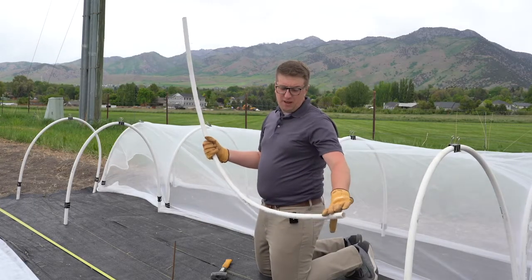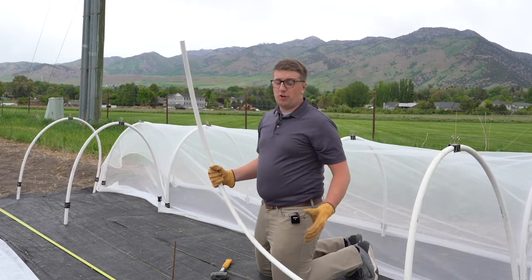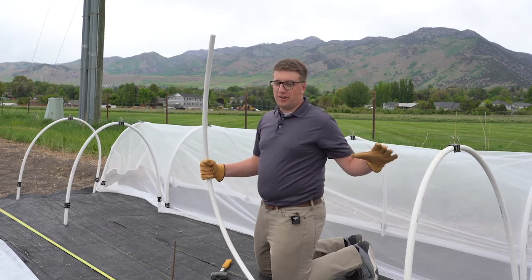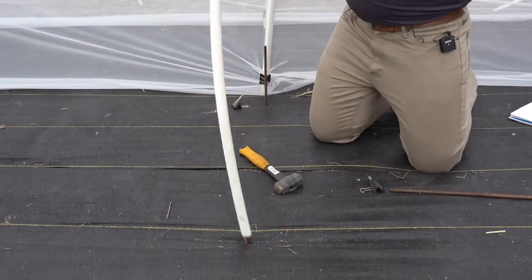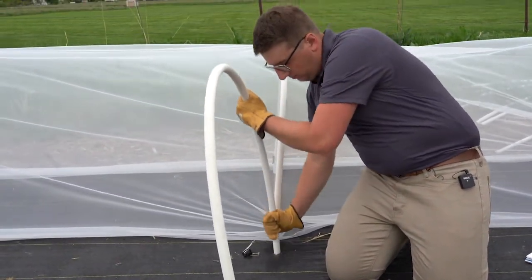For my project, I'm going to use about seven-foot long PVC pipes, but depending on the crop you're trying to grow or how long you're going to have the row hoops out there, the size can vary. You want to make sure they stick on there all the way, and then carefully bend it to the other side as well.